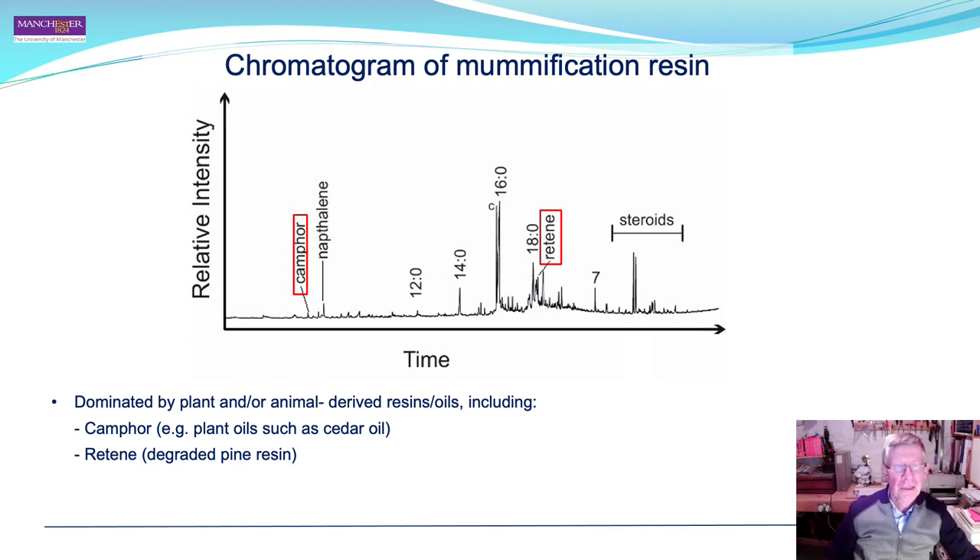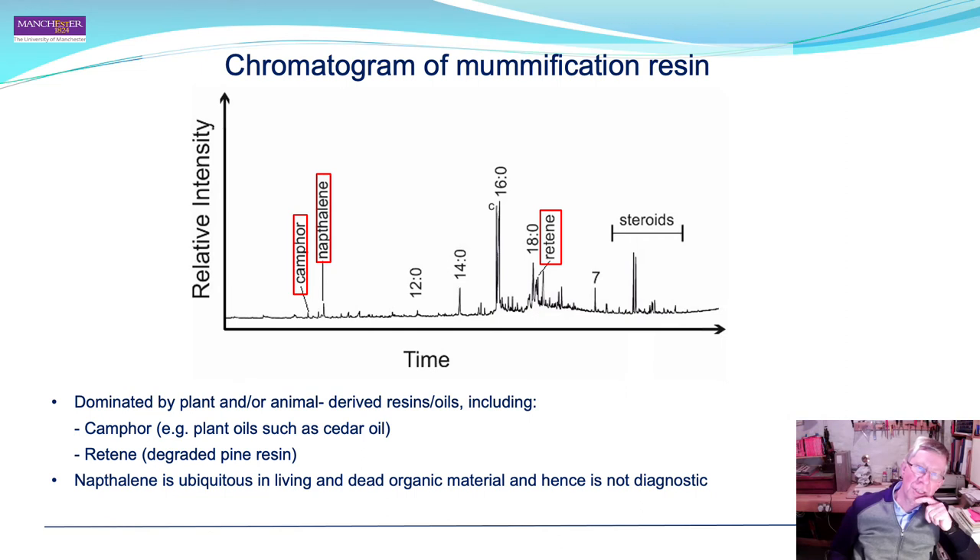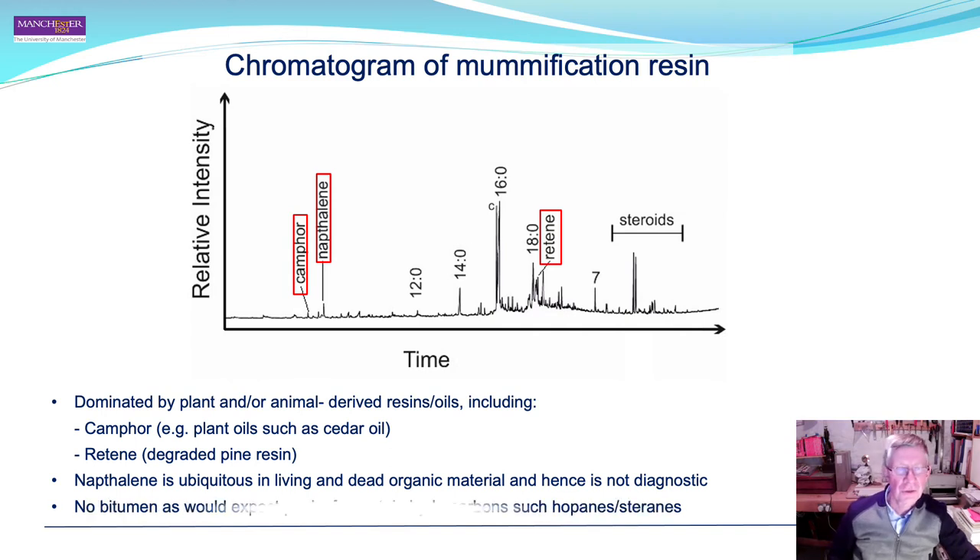The resin is dominated by plant and animal derived resins and oils. Camphor, found in plant oils such as cedar oil, and retene, a component of degraded pine resin, indicate the presence of pine. Naphthalene is ubiquitous in living and dead organic material and is not diagnostic. Interestingly, no bitumen was found — one would expect peaks for hydrocarbons such as hopanes and steranes, and these were not found in the resin from Takabuti.